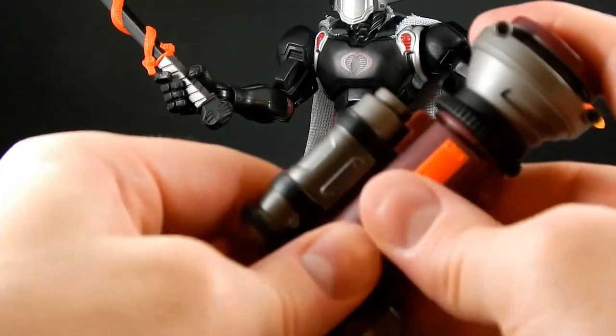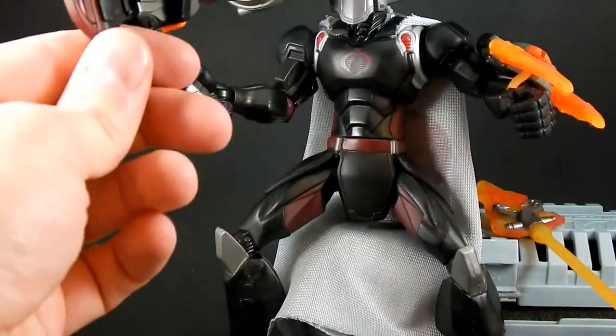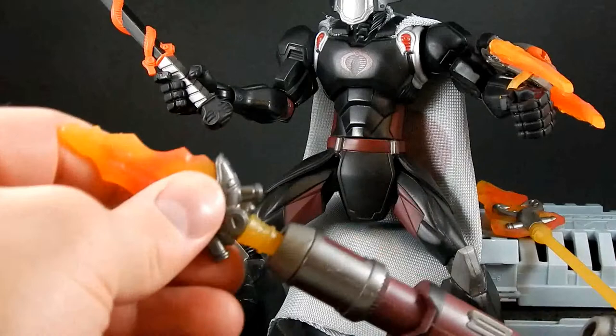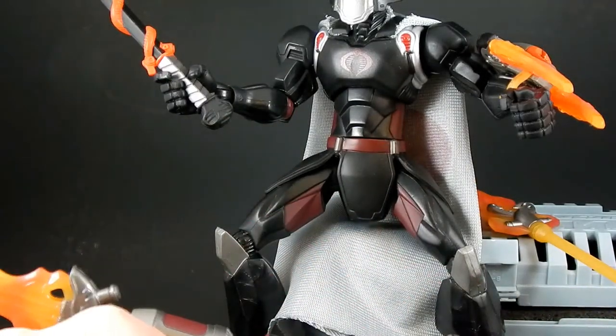You can have him hold it, rest it on his shoulder, put a flame projectile in there, and fire away. And that is Cobra Commander Battle Armor version — again, I think that's what this one was called.